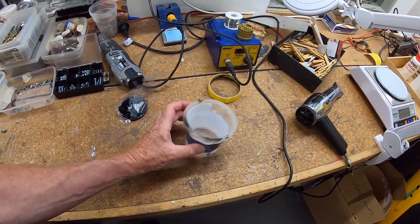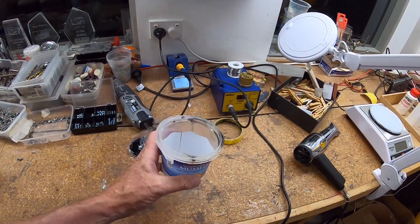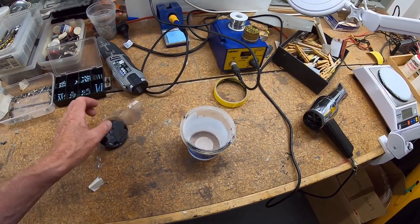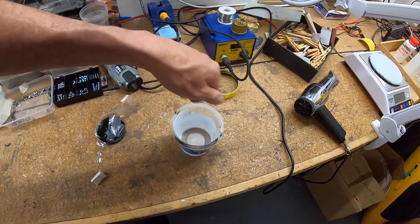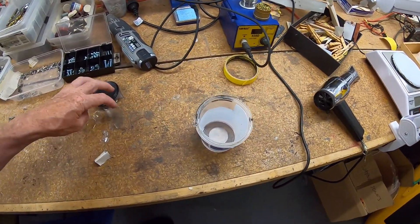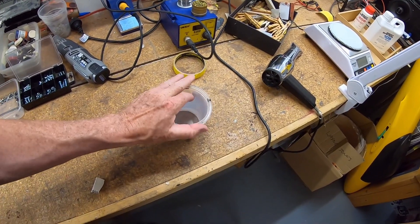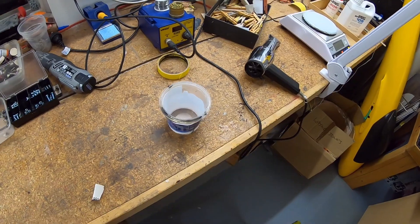It's important to recycle and reuse. This highly recommended Talleys Mussels container from New Zealand is great as an epoxy mixing bowl because it has serrations or indents in the bottom which help to mix the epoxy. You can easily crack out old resin from the bottom and reuse it — this one's been reused a couple of times. Just scrape off any debris, make sure there's nothing floating around inside, and you can use it indefinitely.